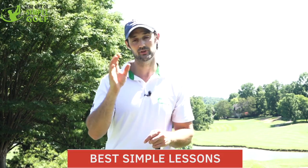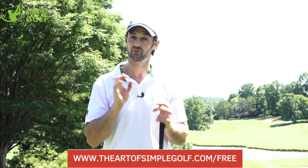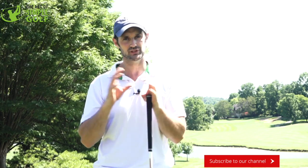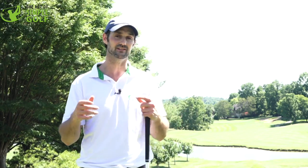If you want help with every facet of your game, click the link below and go to theartofimplegolf.com/free for a great series of ultimate simple lessons to help you play your best golf. Please like, subscribe, and share the channel. If you have any questions about this video or others, leave them below and we always get back in touch. Thanks for joining us.